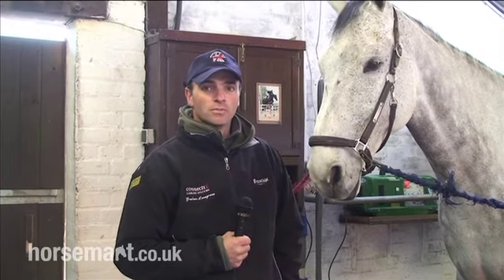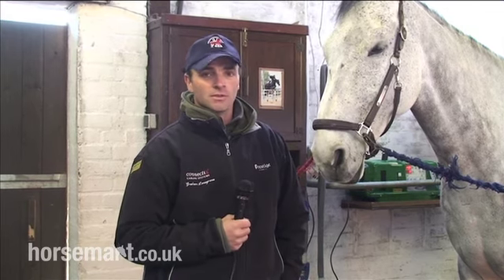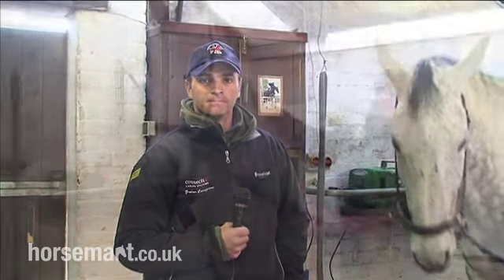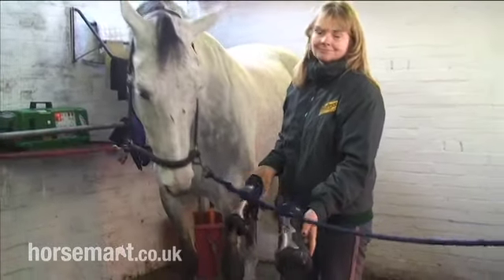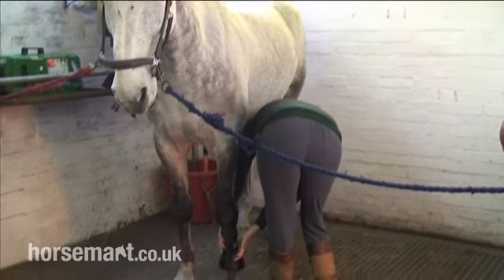We're just going to run through boots, bridle, saddle, and how I put them on. You'll see on my bridle it's a little bit different — I have something a little bit different to normal, and as I put that on I'll show you. We're going to start with putting his boots on. As you can see, they're a gel-filled tendon boot, which I prefer — puts that little bit of cushioning on the back of the tendon there.